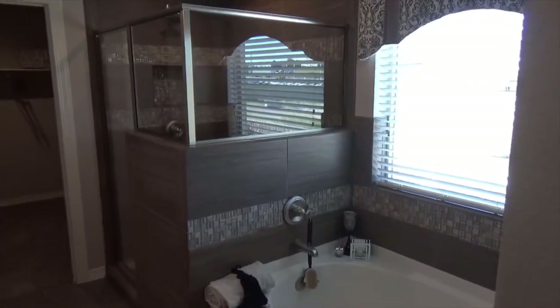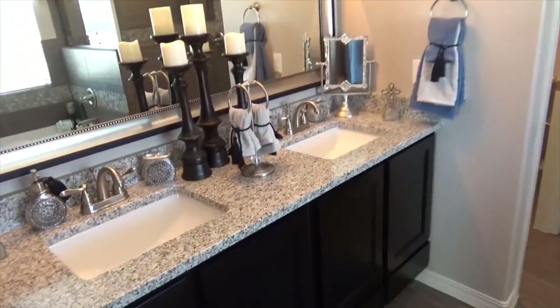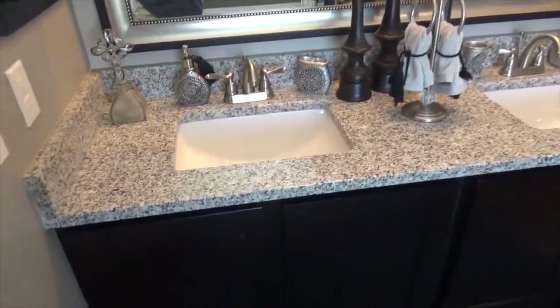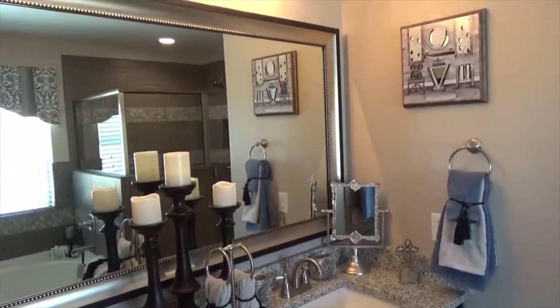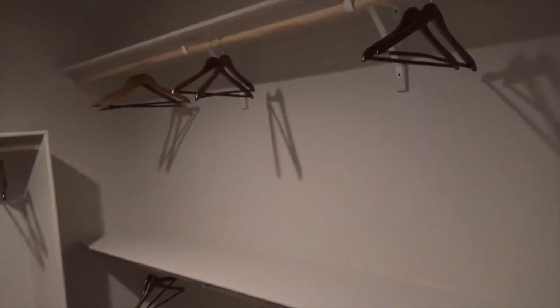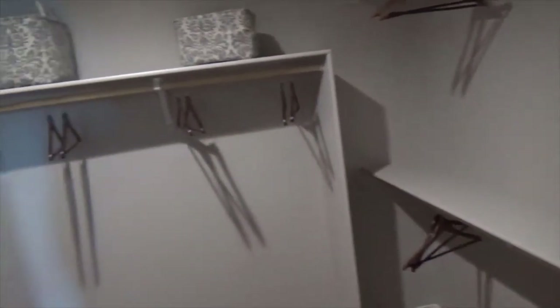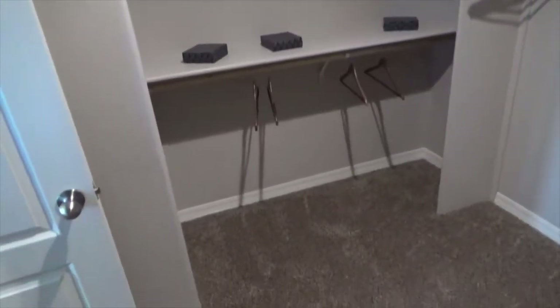The master bath has a stand-up shower and a separate garden tub. You have his-and-her sinks with granite countertops and framed mirrors all the way around. There's a separate commode with an exhaust fan, and a wonderful walk-in closet with shelving and hanging space on the right-hand side.